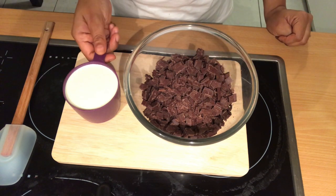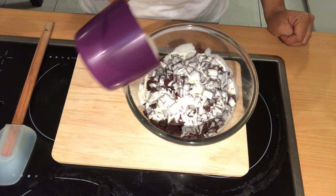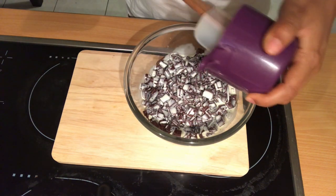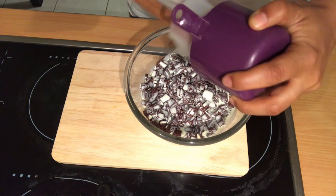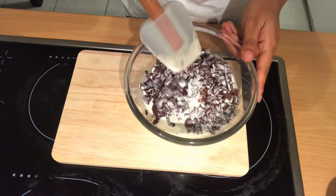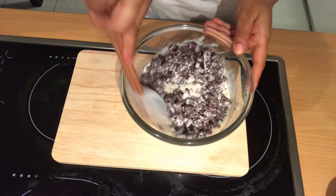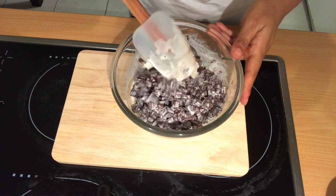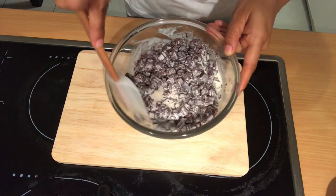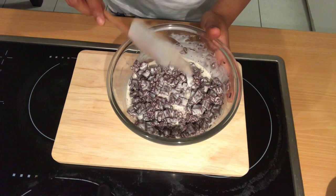Now I'll just pour the cream over the chocolate and microwave it. This is a delicate step because you don't want the chocolate to burn, so you have to keep an eye on it. First I'll do one minute, and after that I'll do 30 seconds at a time and stir in between. The chocolate and cream ratio should be 2 to 1 — so if you have 2 cups of chocolate, the cream should be 1 cup. Now I'll microwave it.